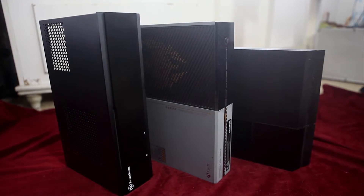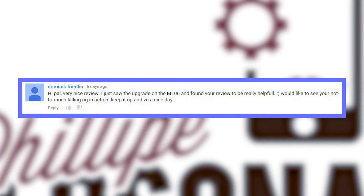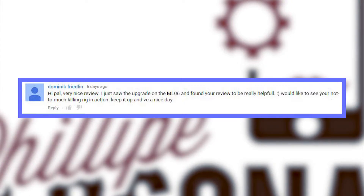I wasn't sure about making another video, but I found two comments in the previous one that almost made me cry — well, just kidding, okay maybe not. Anyways, thanks inio and dominic. Now let's check some dimensions.